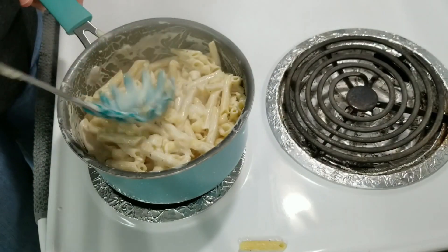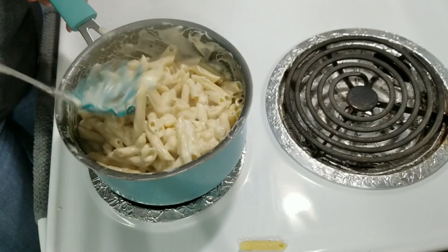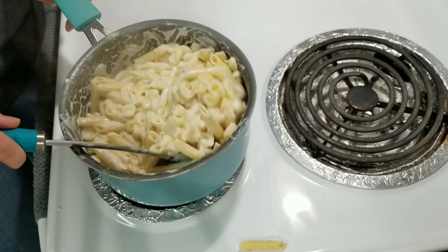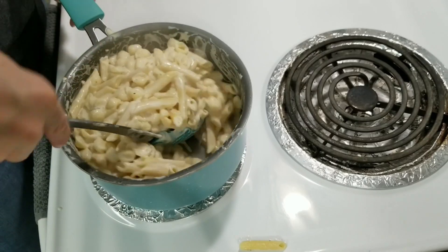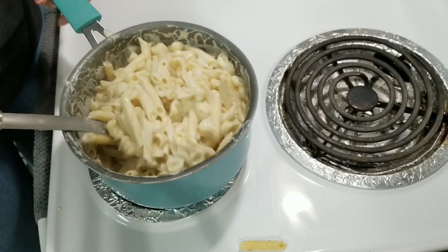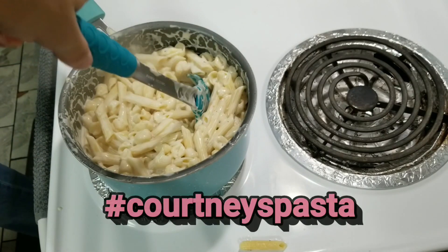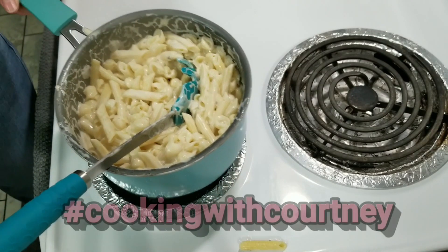So now she's mixing — Courtney's creation! Hashtag Courtney's pasta, Courtney's Italian pasta. And then you can also do hashtag cooking with Courtney.